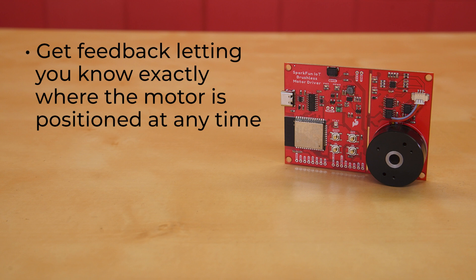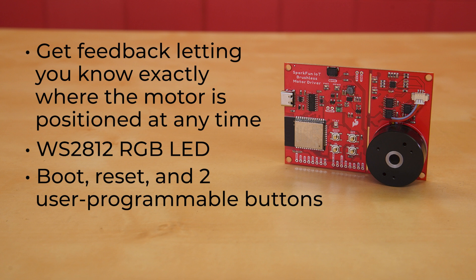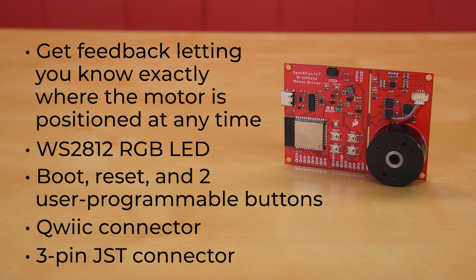What that means is that you'll be able to get feedback letting you know exactly where the motor is positioned at any time. The board also has a WS2812 RGB LED for user feedback, a boot button, reset button, and a pair of user-programmable buttons, a quick connector, a three-pin JST connector to the gimbal motor, and of course a three-phase brushless DC gimbal motor itself.